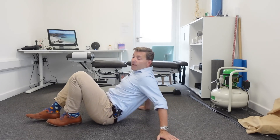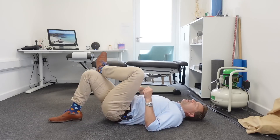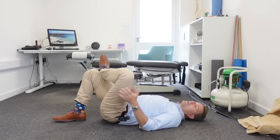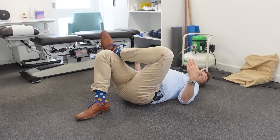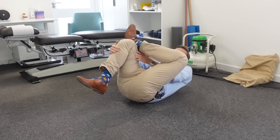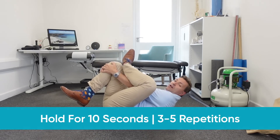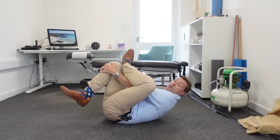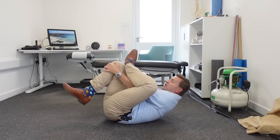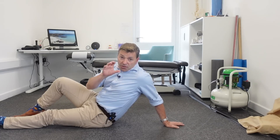Lay on your back and place your left ankle on top of your right knee. You may already feel the stretch, in which case hold this position. If not, grab your right shin and pull your right leg toward your chest — this really stretches the muscle in your buttock. Hold for about 10 seconds, repeat three to five times, and you can do three sets throughout the day. Some symptoms like tingling or numbness in the leg are fine; it just shouldn't be too much.